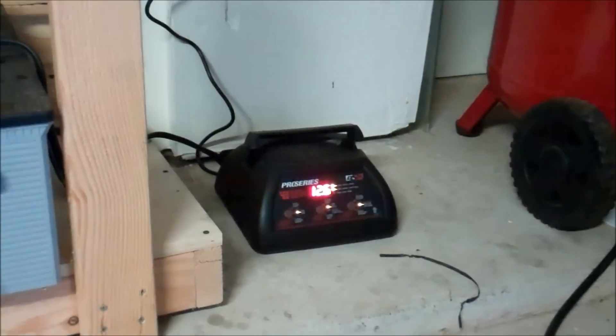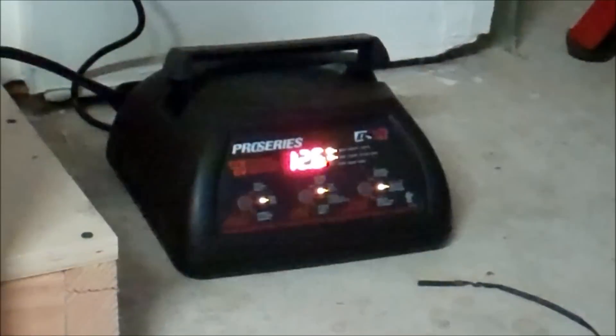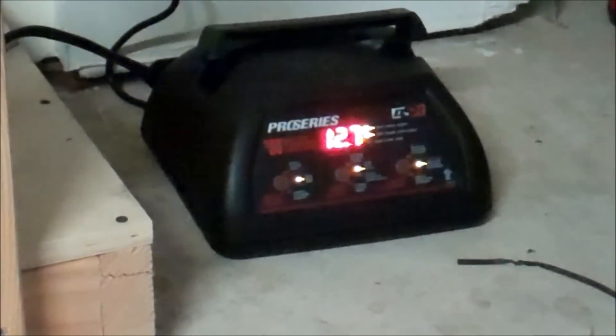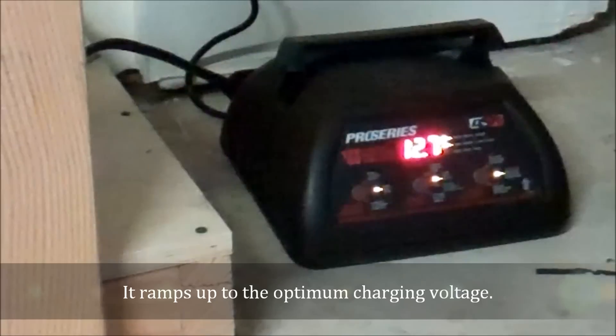Here's the whole setup — the battery charger is on the batteries. It showed 12.4 when we hooked it up; we turned it on and it's already up to 12.6 pretty quickly. It'll probably show 13 in a minute and will likely float at about 13.3 to 13.5 volts.